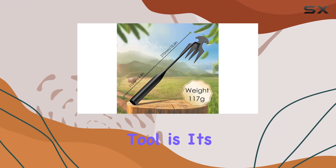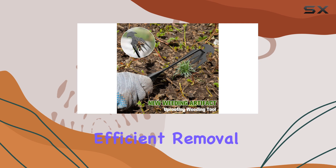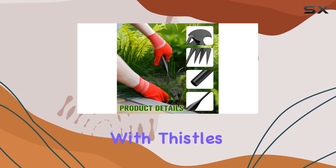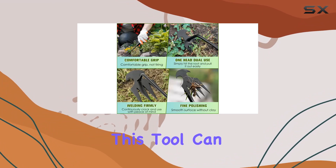The standout feature of this tool is its four-tine design, which allows for easy loosening of soil and efficient removal of even the most stubborn weeds. Whether you're dealing with thistles, dandelions, crabgrass, or chickweed, this tool can handle them all.